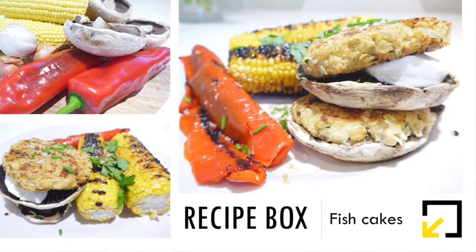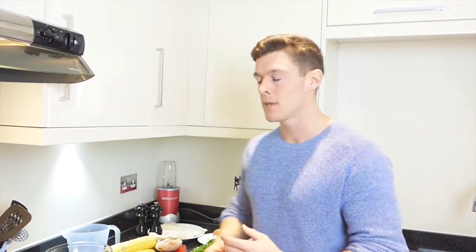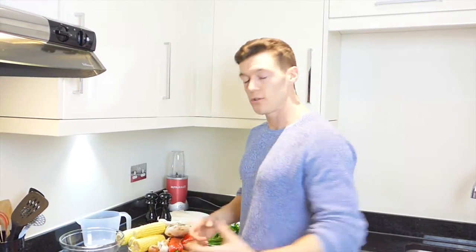Hi, it's Stephen Box. On today's episode we're going to be making some cod fish cakes. With those fish cakes we're going to spice them up a little bit, and we're also going to do some grilled vegetables. Getting enough vegetables into your diet is absolutely crucial for long-term health, making you feel full and getting plenty of fiber in. I'm going to show you some really quick, easy ways which are tasty and so simple to cook.